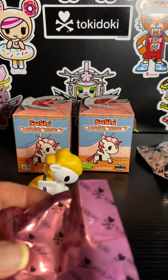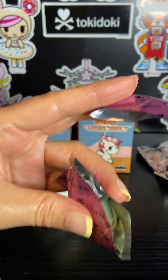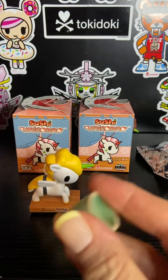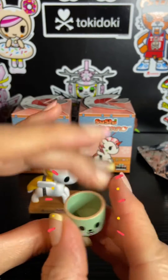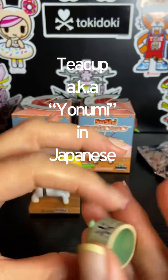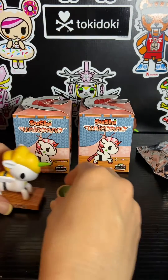So we're going to put it on the little stand like that. And then let's see what kind of accessory we have. How cute is this? It's a cute little teacup and it has a tail. Very cute.